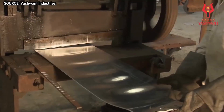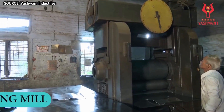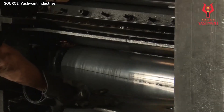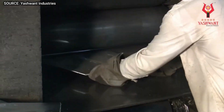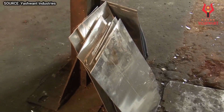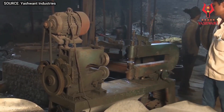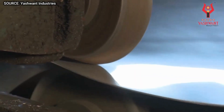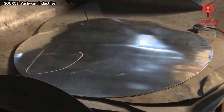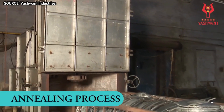In hot rolling, the aluminum is heated to a temperature of about 525 degrees centigrade, making the metal more ductile and easier to work with. The hot-rolled aluminum is then passed through a series of rollers which gradually reduce its thickness. The final thickness of the sheet is typically between 3 and 12 millimeters.